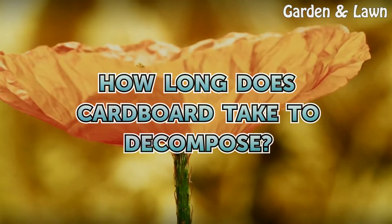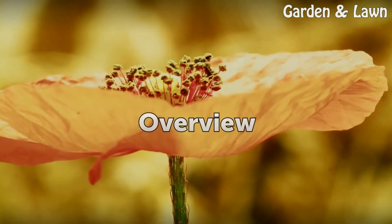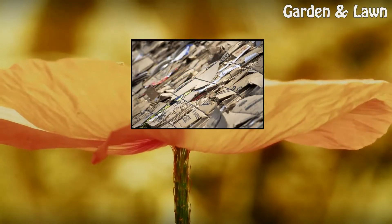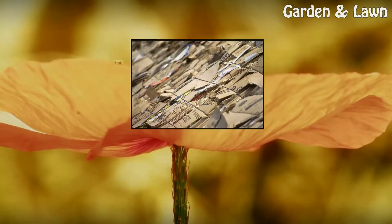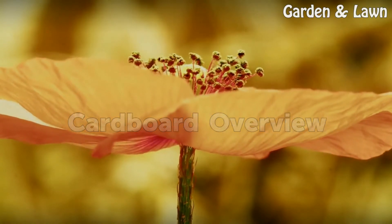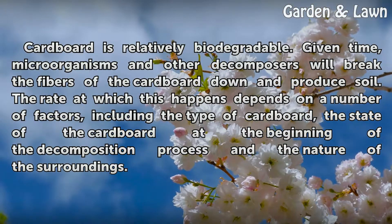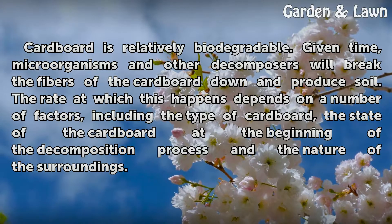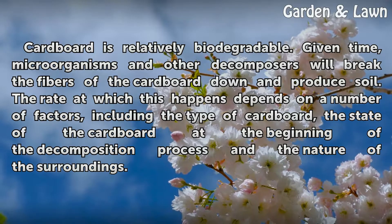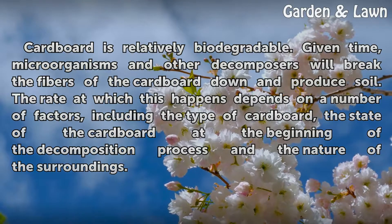How long does cardboard take to decompose? Cardboard is relatively biodegradable. Given time, microorganisms and other decomposers will break the fibers of the cardboard down and produce soil. The rate at which this happens depends on a number of factors, including the type of cardboard, the state of the cardboard at the beginning of the decomposition process, and the nature of the surroundings.